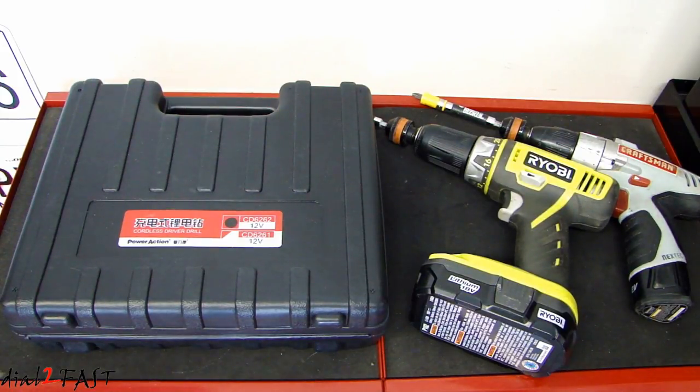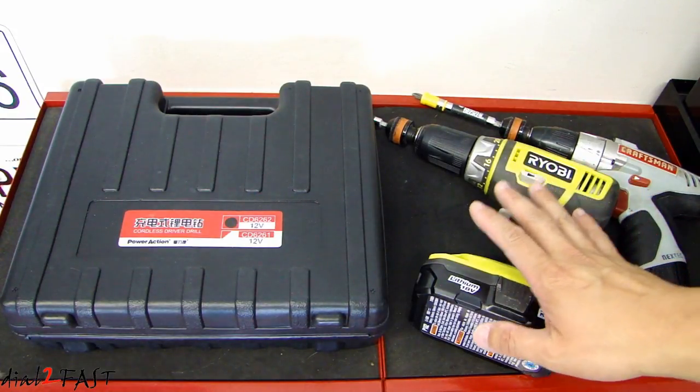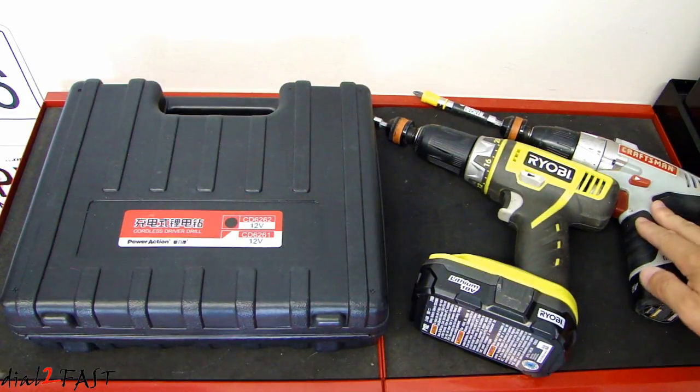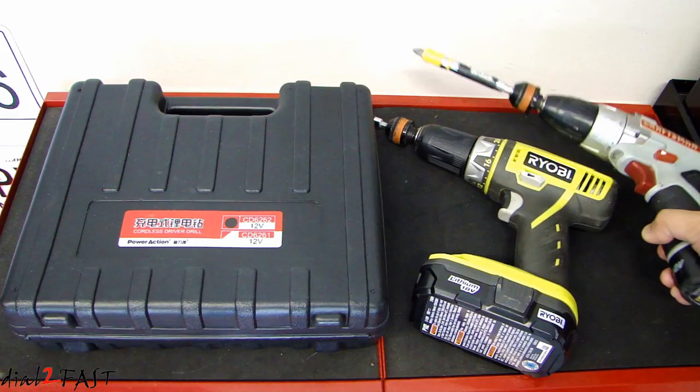Let me explain why I was looking for a 12 volt tool instead of an 18 volt tool. Over here on the right I have a cordless drill driver — this is 18 volt lithium ion — and this one here by Craftsman is 12 volt. For the type of work that I do around the home, my go-to cordless tool is this Craftsman right here.